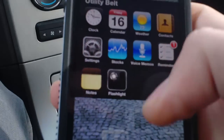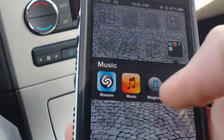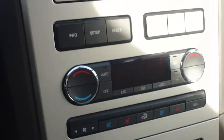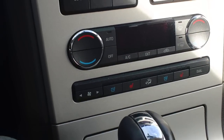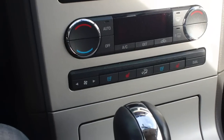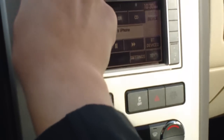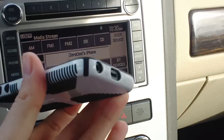We're going to go into the radio here. You can see right now it's playing, and you can hear it playing right through the radio now.